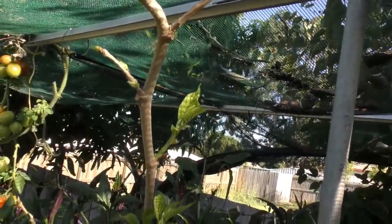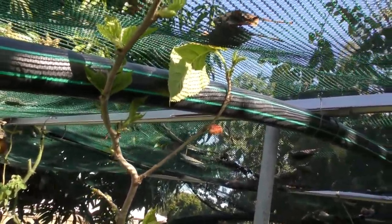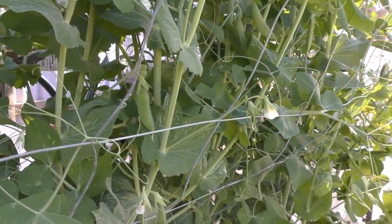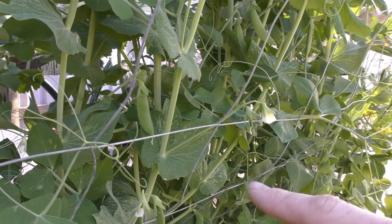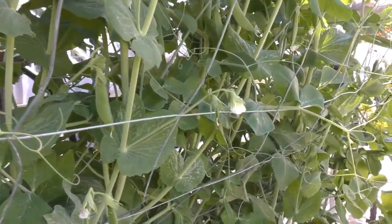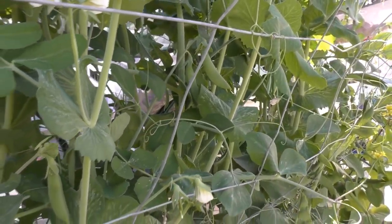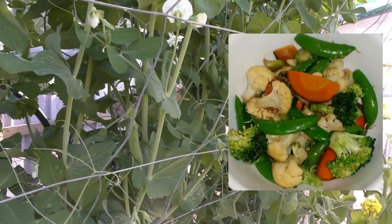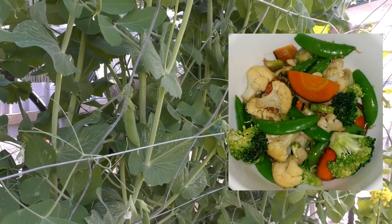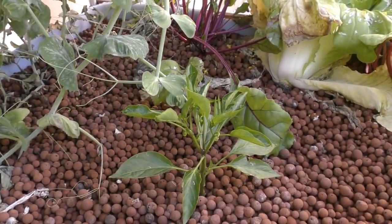I've said in the last couple of clips that I've got to pull this mulberry out — I will get to it at some point. In the next bed, the newer bed in the system, we've got a load of sugar snap peas along the back. I've already harvested a fair few handfuls for different salads. Tonight's harvest will feature those — they're going into a veggie stir fry with some of today's ginger and also some lemongrass.